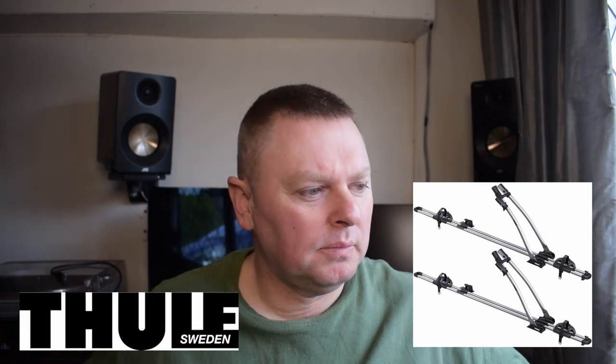These were from a company called Roof Bars — I think it was roofbars.com, I'll put a link in the description below. They came as a twin pack and were £129 including postage, which I thought was quite good. They arrived within about four days.